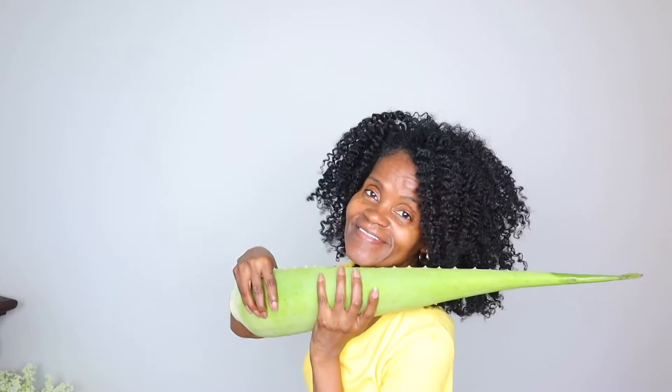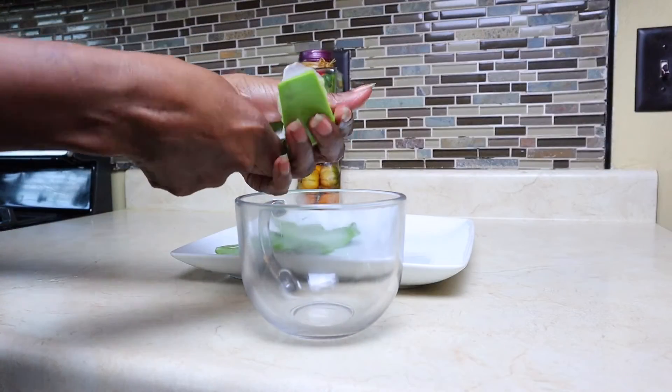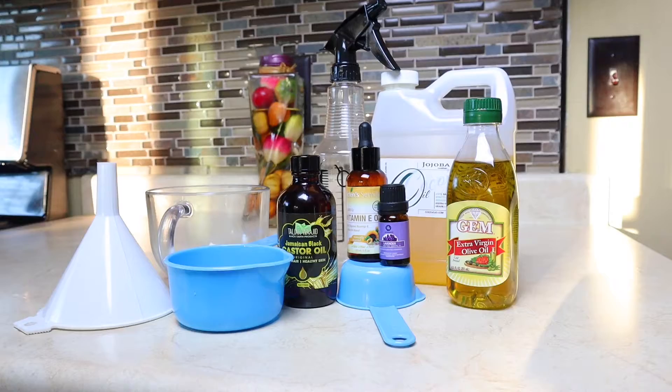Welcome to my channel, and for those joining for the first time, welcome. Today I'm going to show you how to make aloe vera oil and aloe vera leave-in conditioner for massive hair growth. Now let's get busy.